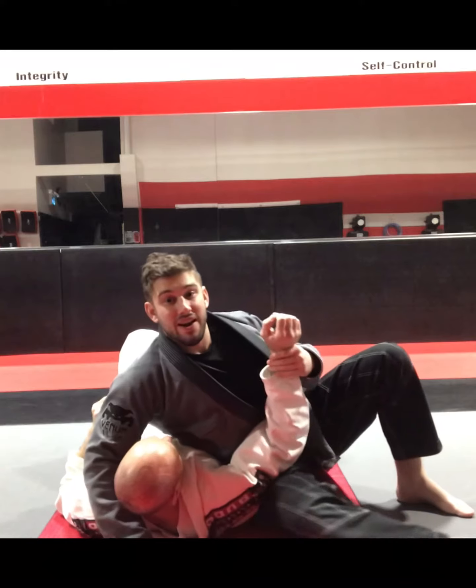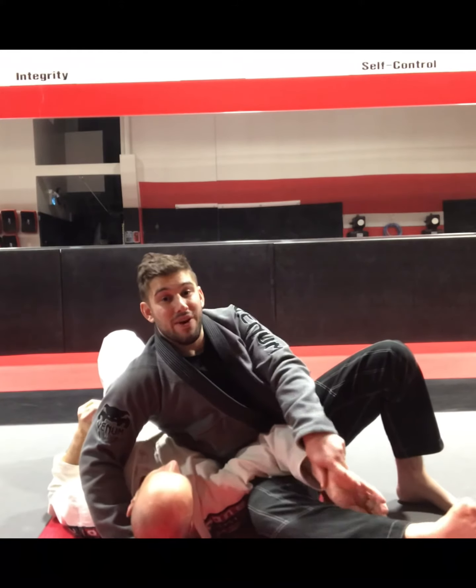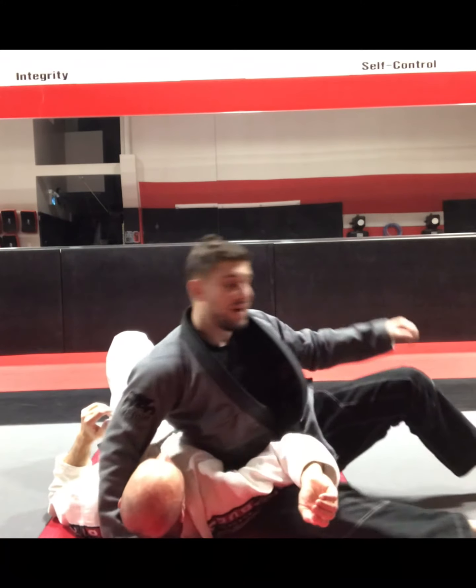What we're doing is an Americana but we're basically doing it with our leg. We're turning the shoulder back this way.